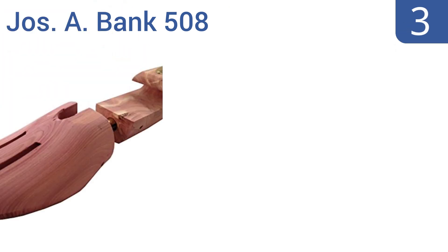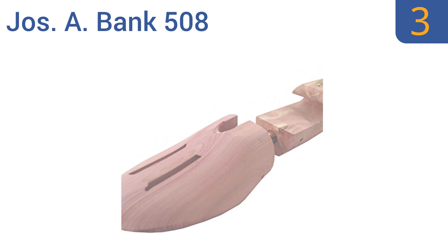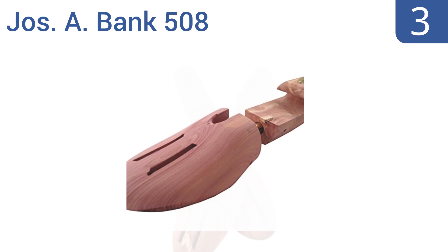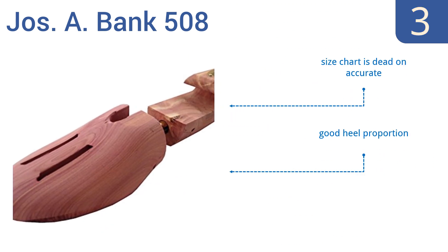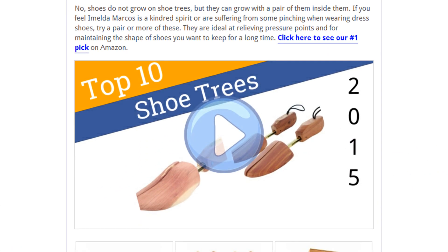Nearing the top of our list at number three, the Joseph A. Bank 508 feature ventilation holes on top that help dissipate moisture, so you never step into sweaty-feeling shoes. Made for the shoe connoisseur who likes to show off his footwear collection, these have an elegant brass tag with the brand name on it. The size chart is dead-on accurate, they have a good heel proportion, and they're great at flattening out creases.